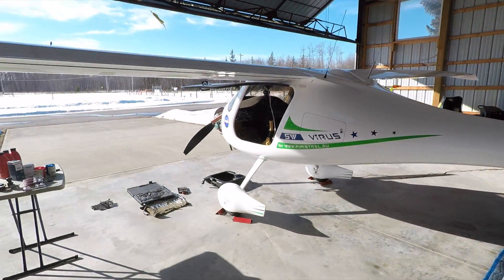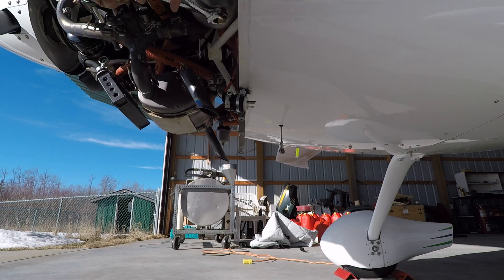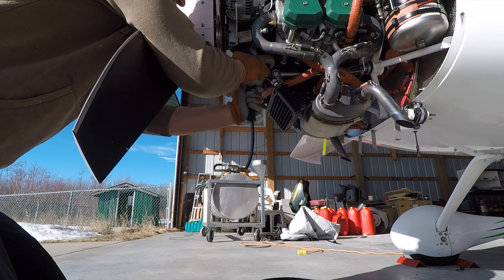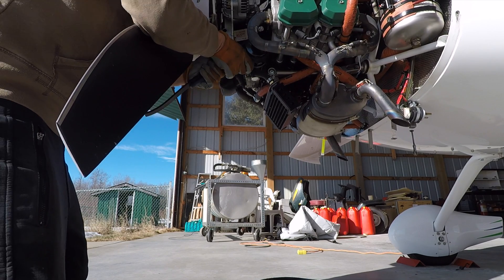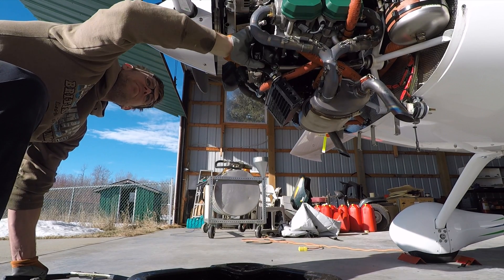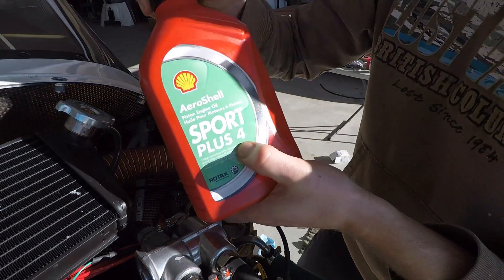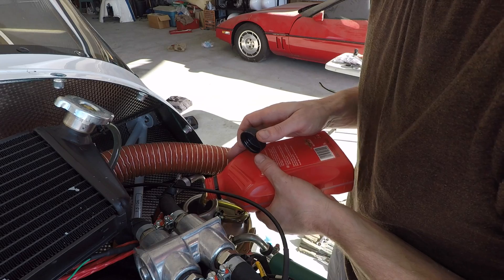Check your spark plugs and make sure you've got lots of antifreeze at the minimum line. Since I have a tail dragger, I elevate the tail so that the engine is more level and the oil will drain easier. Now you can put in your oil — only use Sport Plus 3 in this Rotax 912 engine.